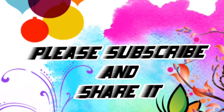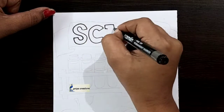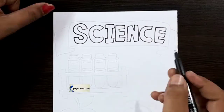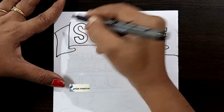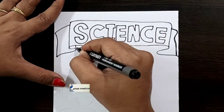Welcome to Priya Creations — don't forget to like and subscribe, and let me know which you'd like me to draw next. Here I am using a black color marker pen to draw this design. This is a science cover page design — draw the science outline like this. You can use a sketch pen or marker pen, whatever you want.